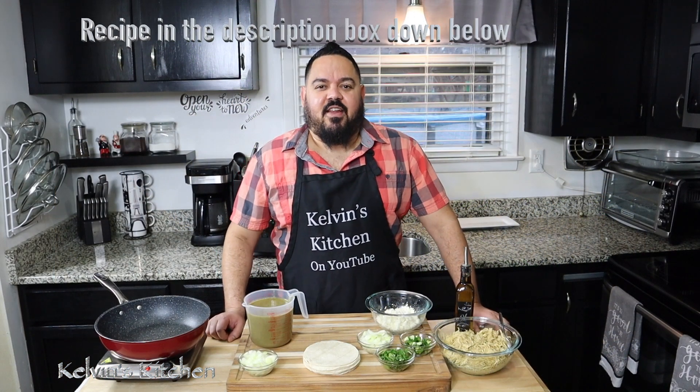If you are new to this channel, please consider subscribing. Let's go over the ingredients.